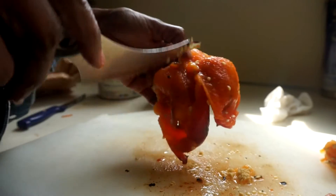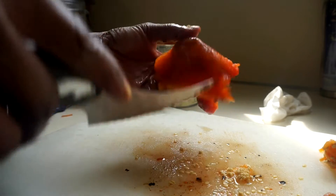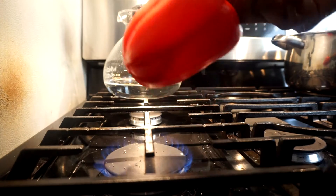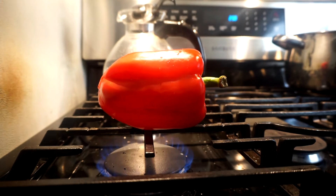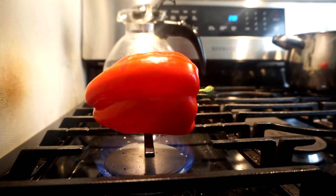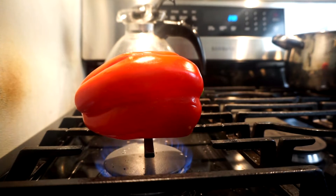I'm going to do another pepper and show you from scratch how I roast it. I'm doing two peppers for this soup. Just like I showed you before, I sit it on the stovetop and start the roasting process. You keep turning it - the stem is going to get hot so you can use tongs. It's already started to roast; when it gets a little blackened I'll show you what it looks like.